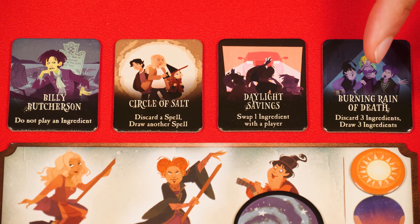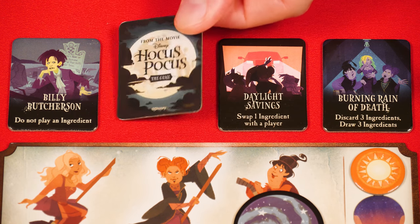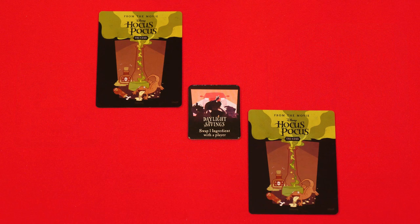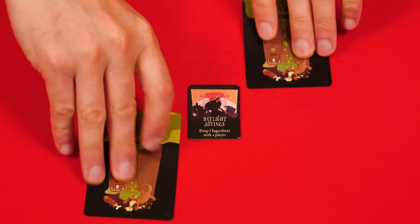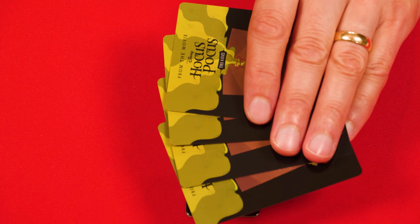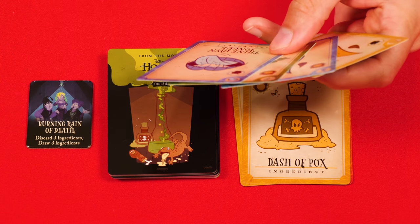To help out, you have access to four trick tokens — each can only be used once per game, but any player can use them. Once used, flip the token over to show it cannot be used again. Circle of Salt can be used anytime a spell is cast: discard it and ignore that spell, but draw another one to replace it. After asking a question at the start of your turn, you can use Daylight Savings to swap a single ingredient with another player — each of you places one card face down and then takes each other's ingredient. Billy Butcherson lets you skip playing a card and just end your turn right away without drawing. Burning Rain of Death lets you discard three cards from your hand and draw three new ones, then play a card and draw one as usual.